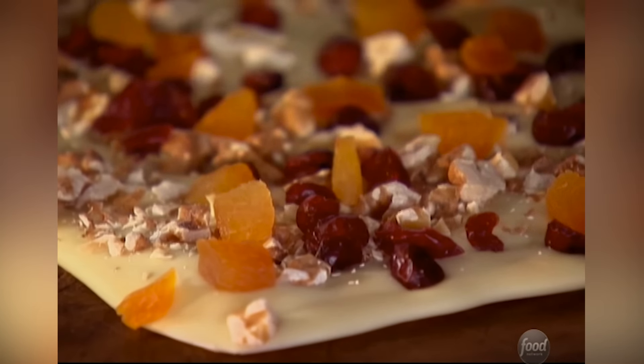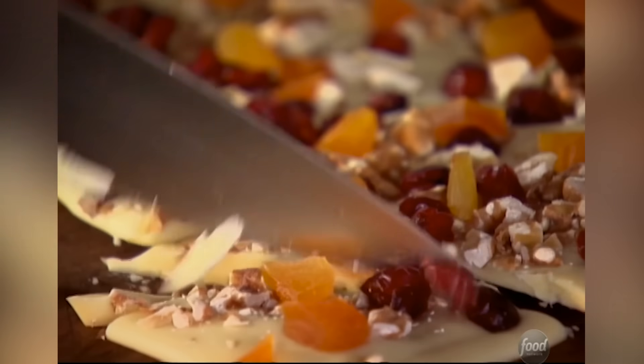I'm going to cut up the French chocolate bark into big shards and just put it in a dish. I like when it's sort of a rough chop.